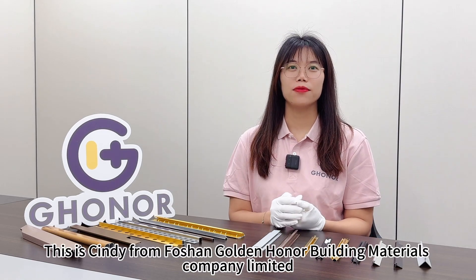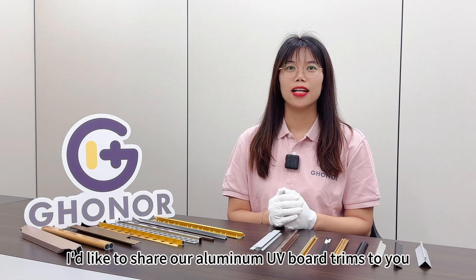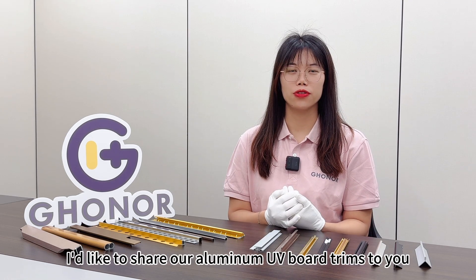Hi dear customer, this is Cindy from 4Shine Golden Building Materials Company Limited, and I'd like to share with you the aluminum UV-board trim.